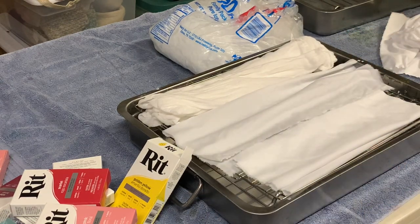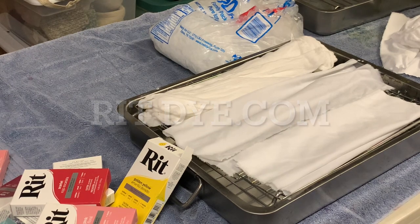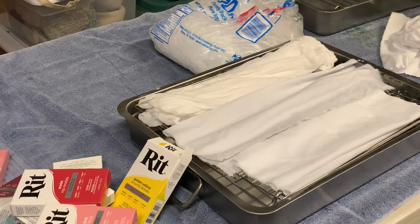You do need rubber gloves, which I always forget. And you do need a microwave or a really hot day. I followed the directions from RIT.com — the RIT dye website is where I got my directions from. And this is only the third time I've done this, so we'll see what comes out. I am no expert.